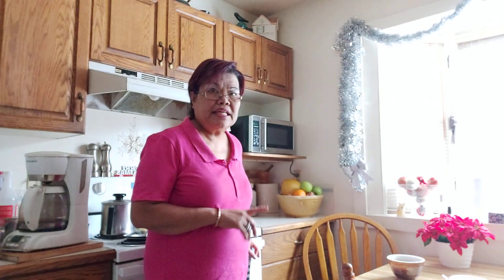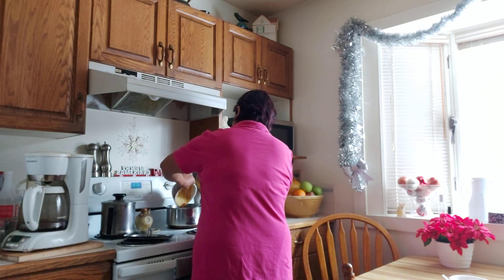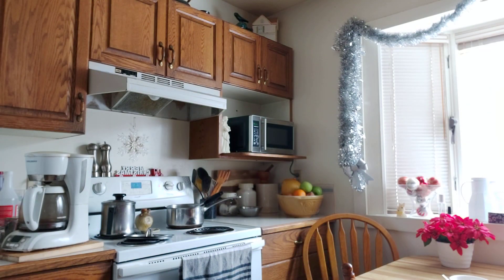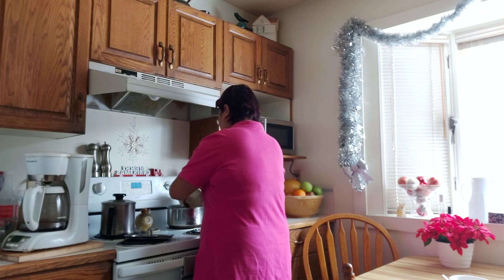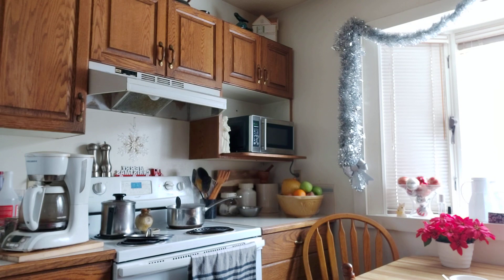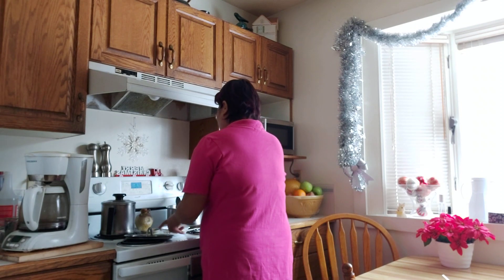I'm not going to put salt because I tasted the ham and it's too salty. Let's put everything in — let's add the beans. I need half a cup of water just so everything comes together, because it's quite dry — the ham is dry and so are the beans.